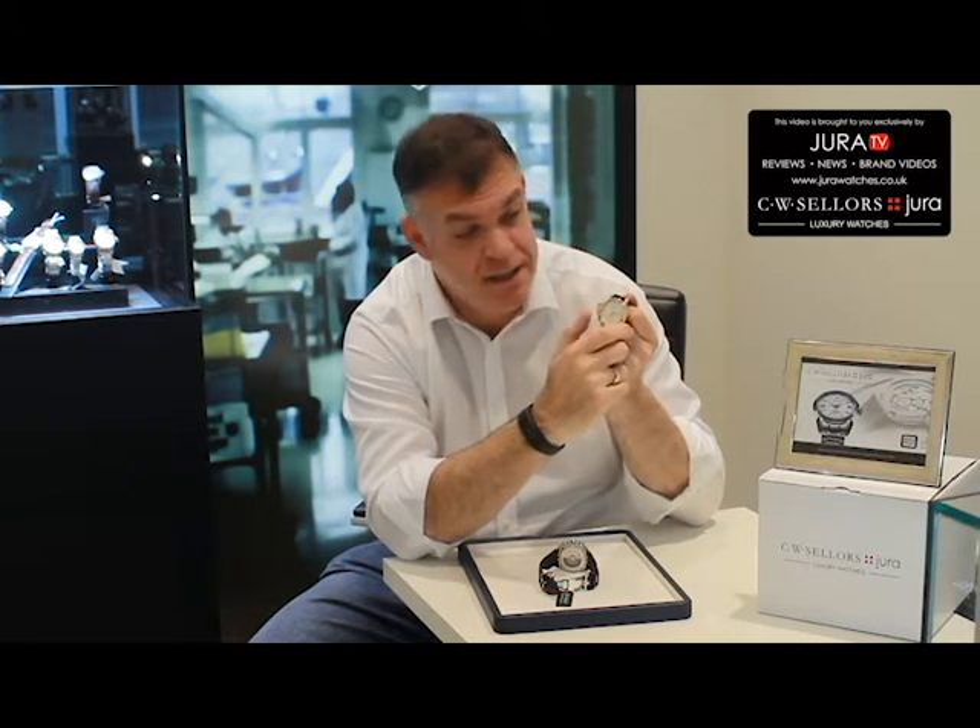Normally chronographs have an actuator at two o'clock and a reset button at four o'clock — this is on the opposite side. Eric Loth is actually an engineer by trade, and looking at the ergonomics he reasoned that the fastest-acting digit is the thumb. So why not position the chronograph pusher here on the left-hand side of the case? It's quite intuitive to start and stop the chronograph with the thumb.